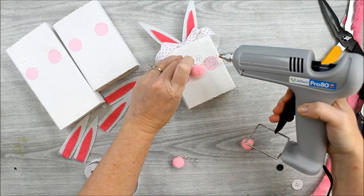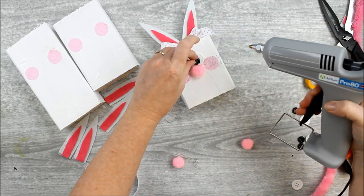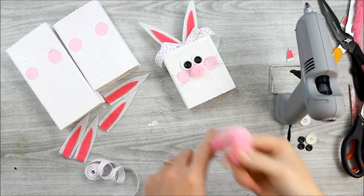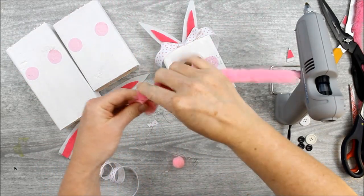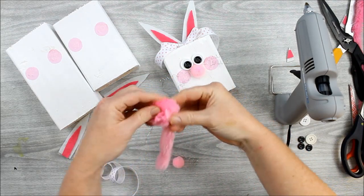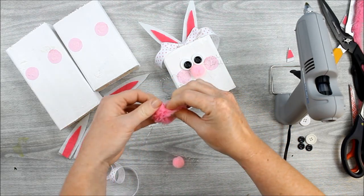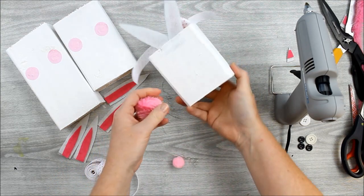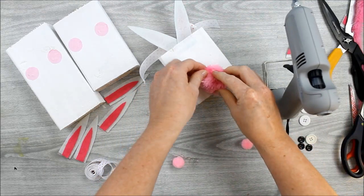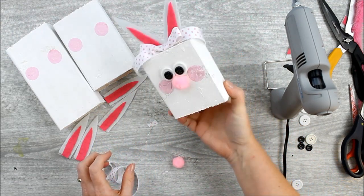This bunny is not complete yet — we're going to add something special to the back to make it even cuter. Grab your extra large pink pipe cleaner and start rolling it into a circle to form a bunny tail, because we want the back to be just as cute as the front. These have wire inside so they hold their shape well. Add a bunch of hot glue to the back where the tail would go, press on the pipe cleaner, and the back of your bunny is complete. Repeat all of these steps for as many bunnies as you would like.